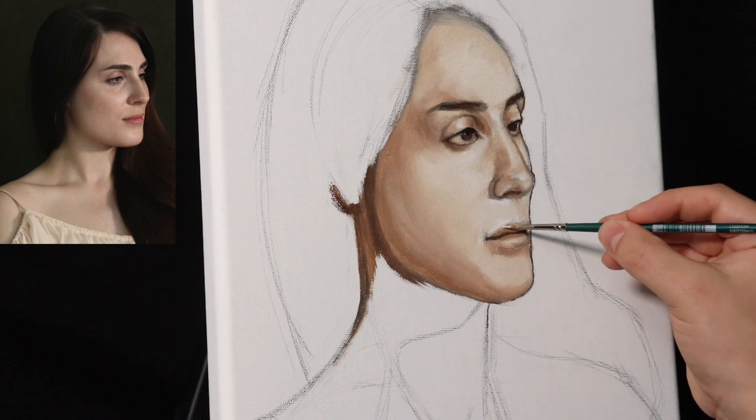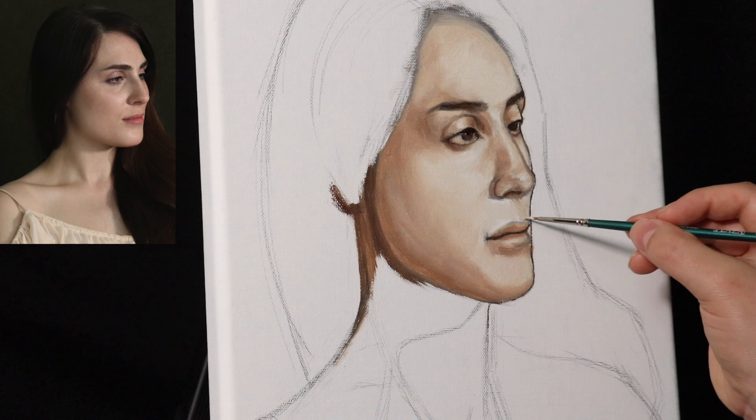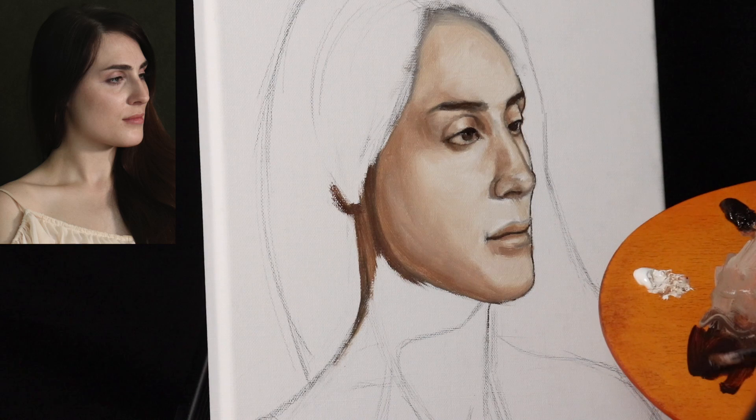Now that all the light shapes of the face are covered, I ended up losing the footage for covering the background, hair, and neck — the rest would have been repetition anyway. So now we're going to jump into the next stage, which I'm going to call triple-checking the drawing.